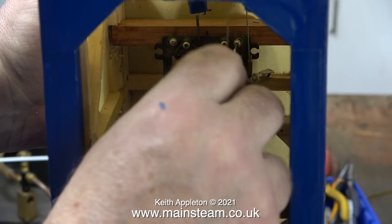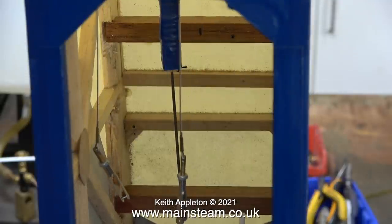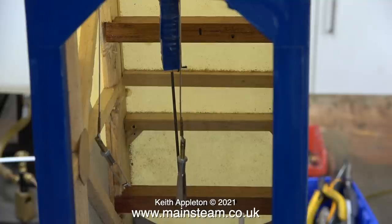I marked and drilled the pilot holes using an old servo tray, and now it's time to remove that in readiness for fitting the proper one. Here you can see the controls for the rudder and the elevator. Two steel cables operate the rudder and the pushrod operates the elevator. The two wires are called a closed loop system, and when adjusted correctly give very positive control. The pushrod has a clevis on the other end, which connects to an arm underneath the elevator.